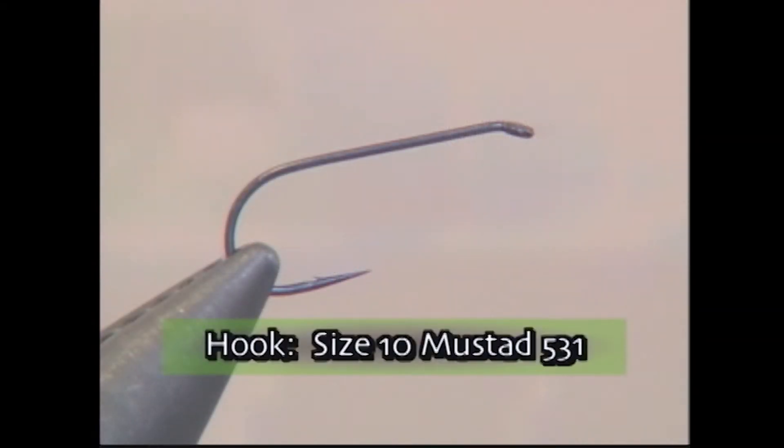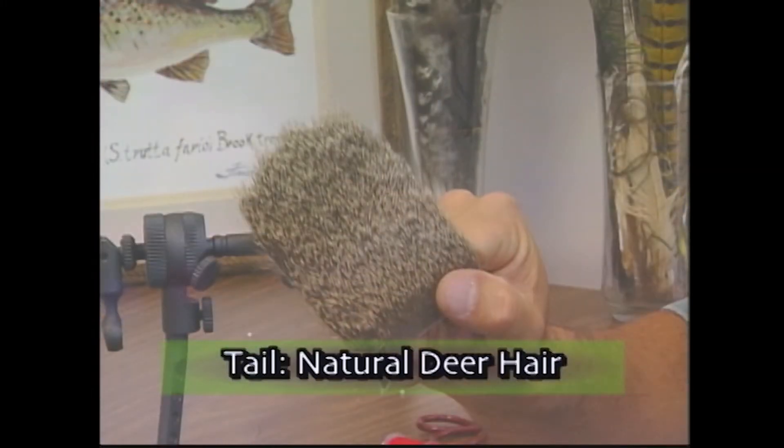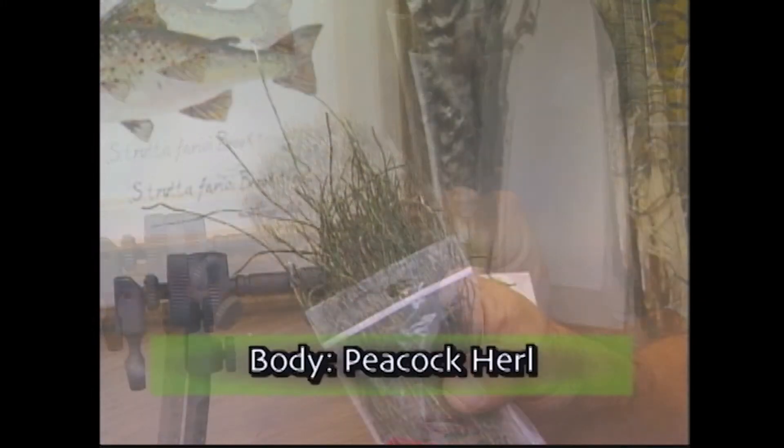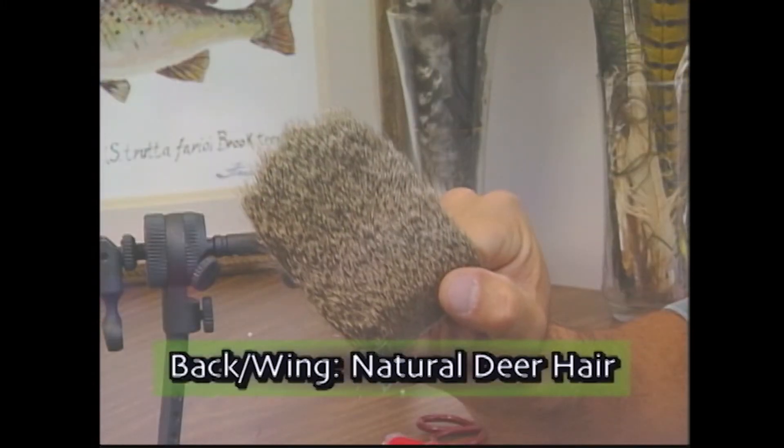For the hook we're going to use a size 10 Mustad 531 dry fly. We'll tie with some UTC 70 black thread, some natural deer hair for the tail, some peacock curl for the body, and some natural deer hair for the back and wing.